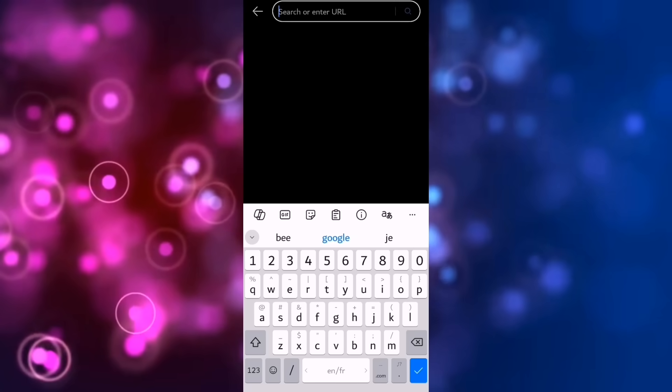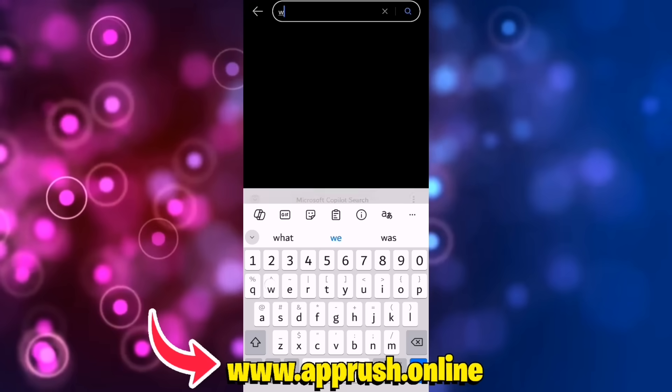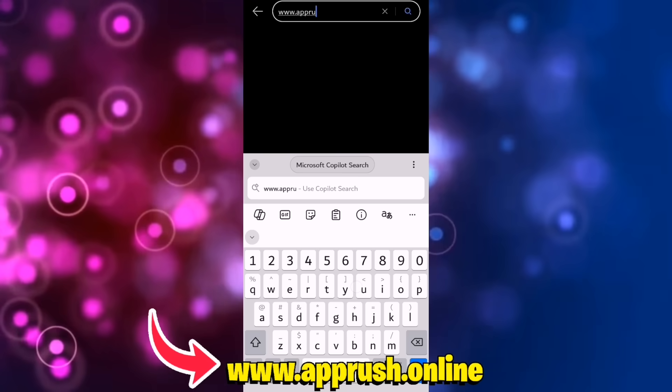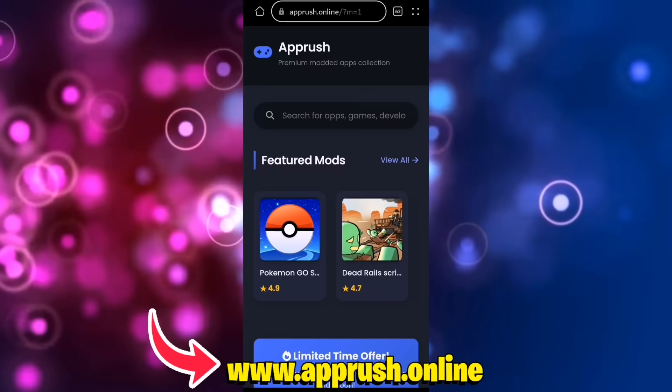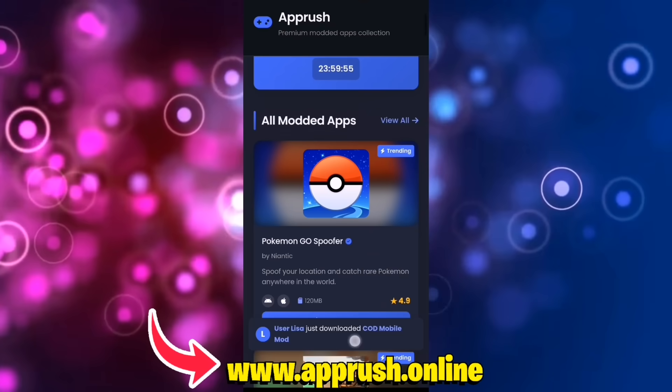All right, let's get started. Open up your browser — Chrome, Safari, or whichever you prefer — and head over to www.apprush.online. Make sure to type it exactly as shown on the screen to avoid errors, or if you're lazy, just grab the link from the pinned comment.